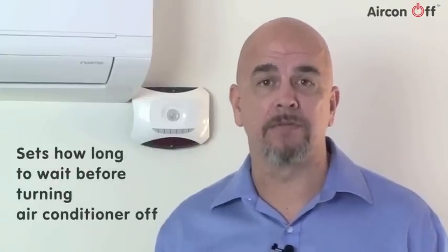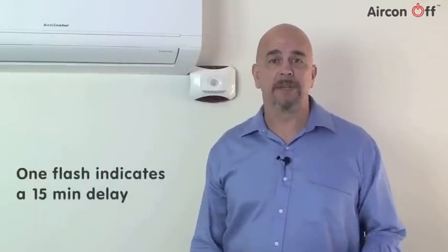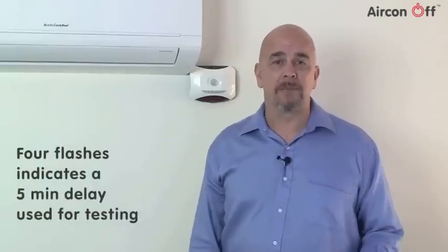The next stage of the setup procedure is to choose the time delay setting. This sets how long the Aircon Off will wait with the room empty before it turns the air conditioning off. By pressing the number 4 time delay button, a light will flash and indicate the time delay setting in use. One flash indicates a 15 minute time delay, two flashes indicate a 30 minute time delay, three flashes a 45 minute delay, and four flashes indicates a 5 minute time delay that can be used for testing. Select whichever time delay is best for your situation.